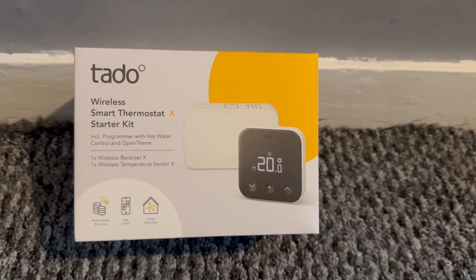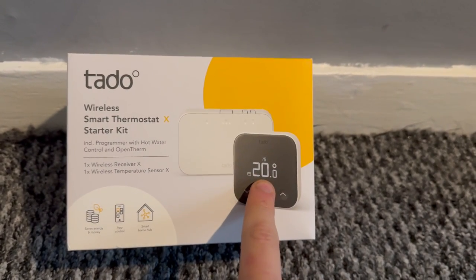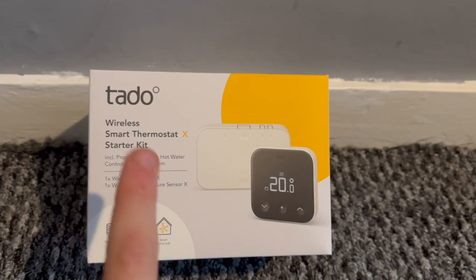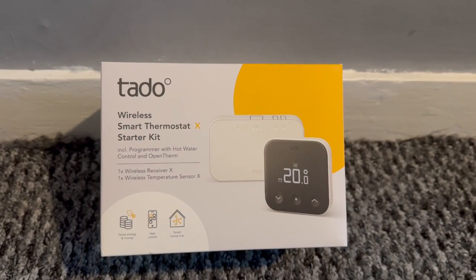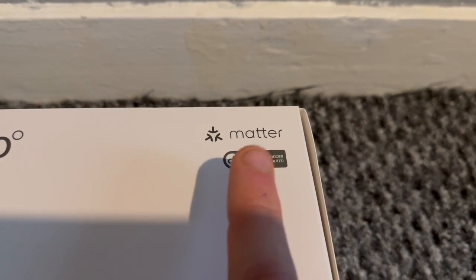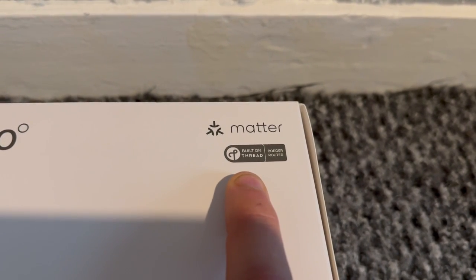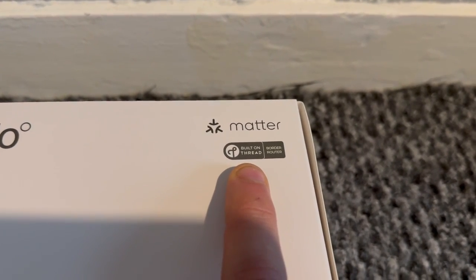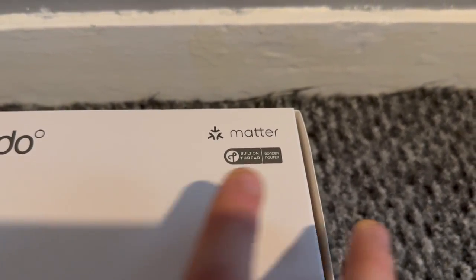So firstly let's check out the Tado wireless smart thermostat starter kit. You can see it's the X because it's got the new black design and the edges of the box look slightly more rounded. This supports OpenTherm and works with hot water control as well. I only have a combi boiler so I don't need to worry about hot water control. Looking at the top of the box, the main thing is that the new Tado X is Matter compatible, which means it works with Apple, Google, and Alexa, and it's built on Thread — meaning it can run offline and you technically don't need a hub, because your Apple HomePod mini for example can act as your home hub.